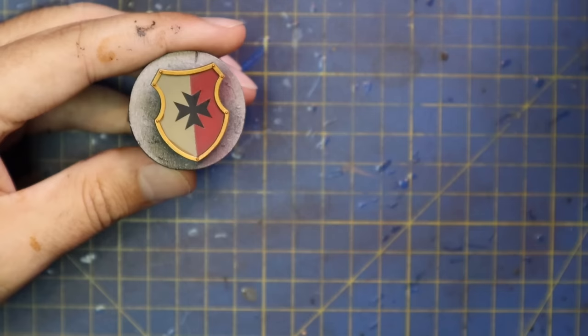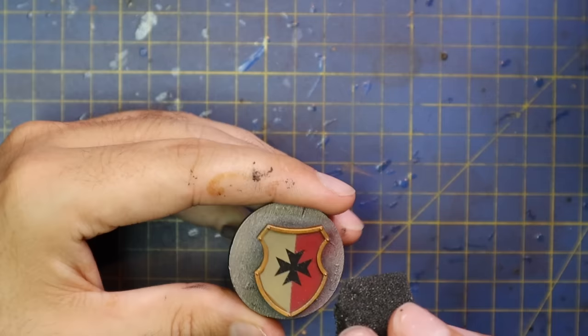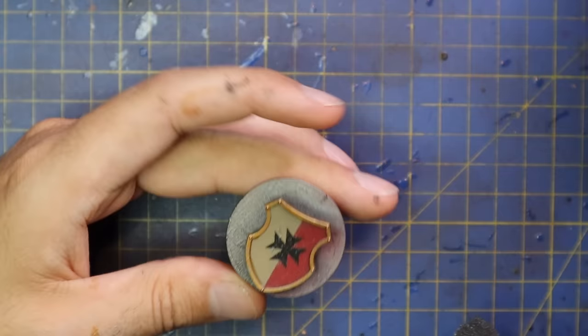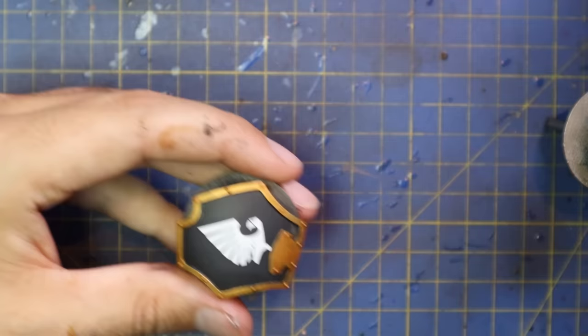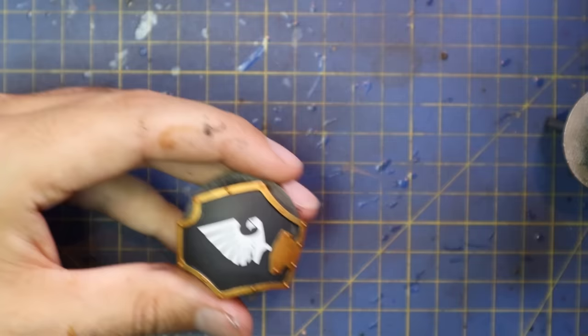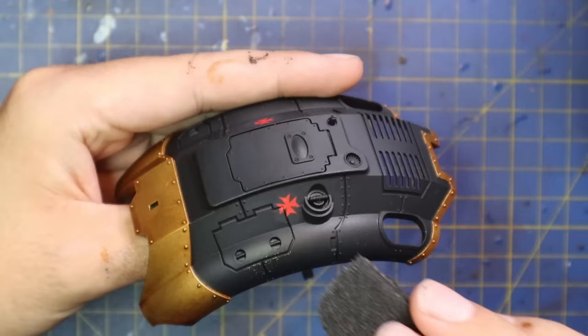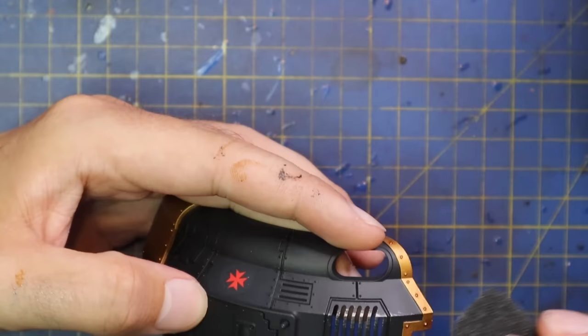With those transfers looking fresh, it's time to start the weathering process. All I use is a bit of case sponge and some Lead Belcher paint - I lightly dab it across the flat armour panels to add some chipping, then scrape it along the edges to add a little bit of highlighting to the gold as well. Very quick, very effective - it takes about two seconds and I've both weathered the armour and highlighted the gold all in one step. You guys can do a lot more work to it if you want - scratches and everything. But I've got a day to do this, so if this is your one big project for the month or quarter, take all the time you need and give it the love and attention it deserves.